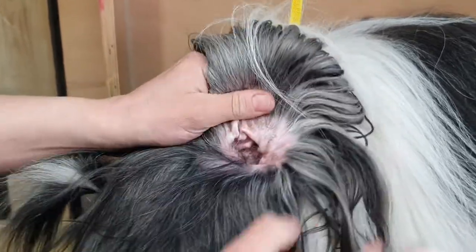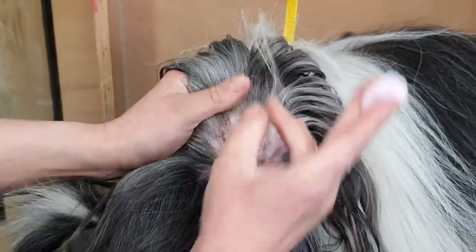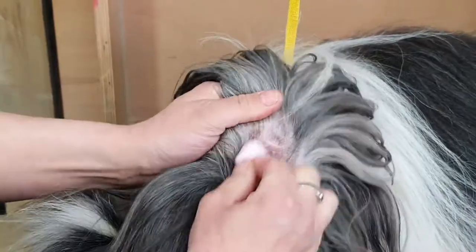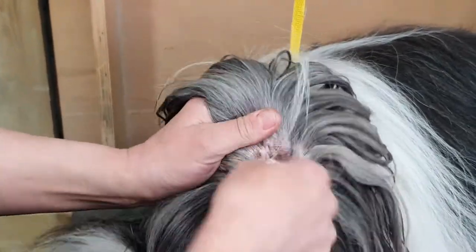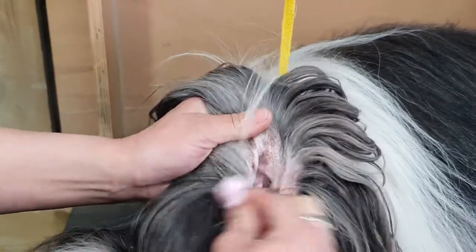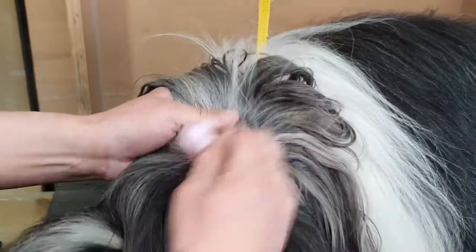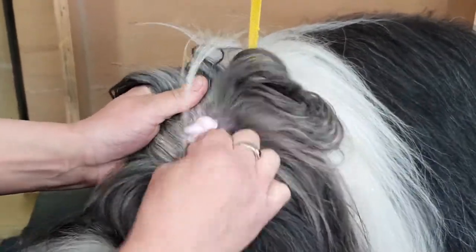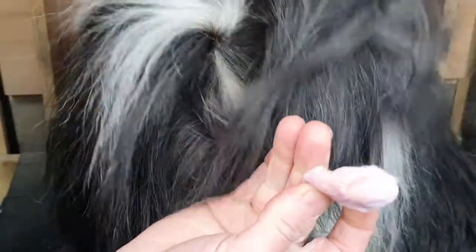Not dirty brown wax. I can see that's quite a healthy ear — she's got a little bit of hair inside there but I'm not going to mess around with that; leave that for the professionals. Again, we just clean what we can see. This is just basic daily maintenance for your dogs. Not too dirty — nice ear.